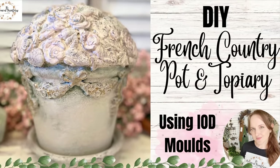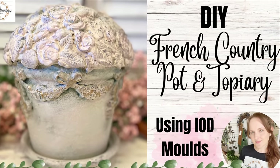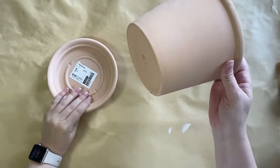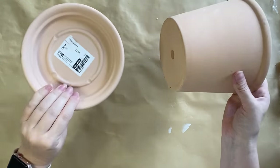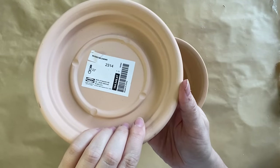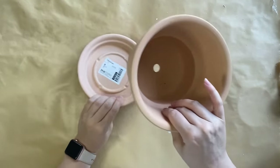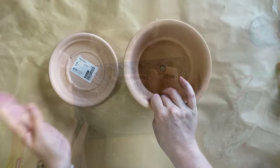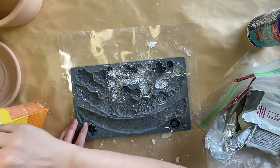Hi everyone, it's Erin from the Provincial Farmhouse. In today's video I'm doing a French Country pot and topiary. For today's project I'm using a pot and saucer that I got from Ikea. I've got the name there for you in case you want to grab this yourself — I picked this up on a recent trip there. I'll link that video up in the top right hand corner.